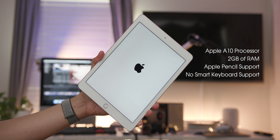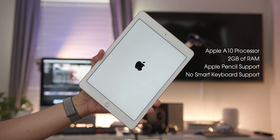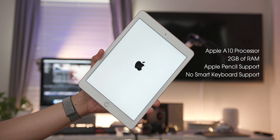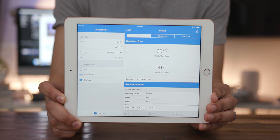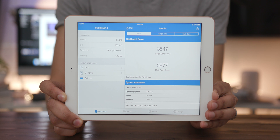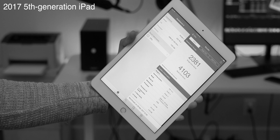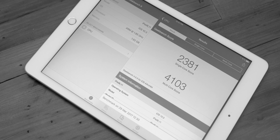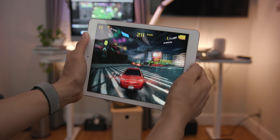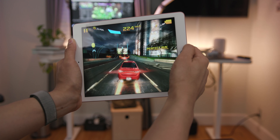Now let's talk specifications. This is powered by an A10 system on a chip — the same chip that was in the iPhone 7 and 7 Plus — so it's no slouch. You get Geekbench scores of around 3,500 single-core and almost 6,000 multi-core. Compare that with last year's model at 2,381 single-core and about 4,000 multi-core — an obvious improvement over the A9 — which will translate to better performance on games and anything that taxes the CPU.